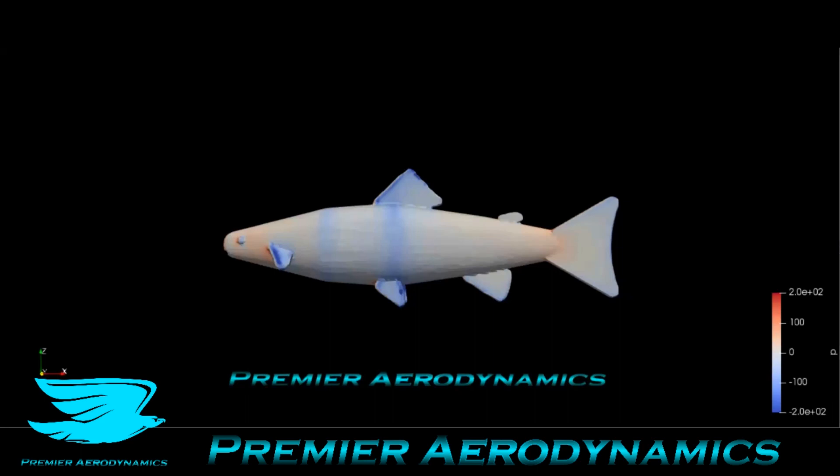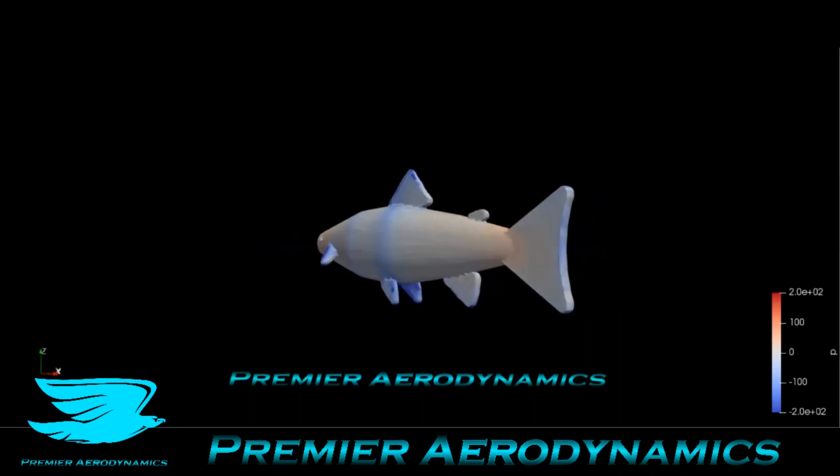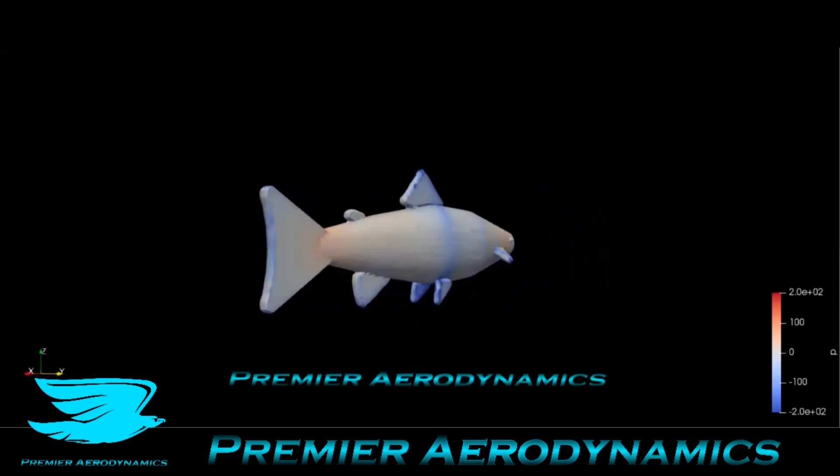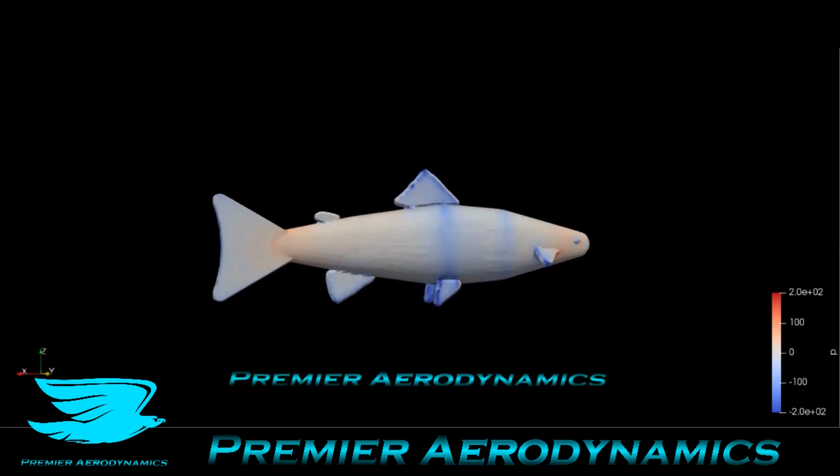This is the aerodynamics of a trout, brought to you by Primary Aerodynamics. We have first of all the surface pressure around the trout. As you'd expect, because a trout is in the ocean swimming, it's pretty aerodynamic as well. There's not too much low pressure, not too much high pressure.